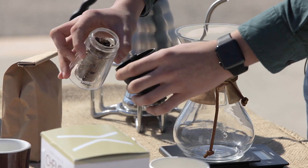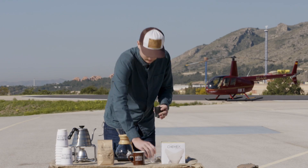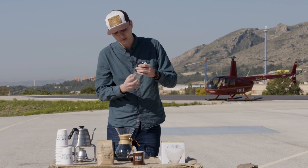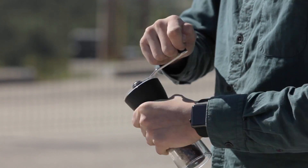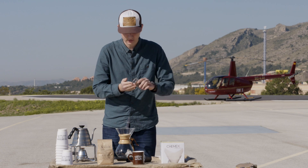Para empezar, moleremos nuestro café, que tengo aquí pre-pesado. En esta receta utilizaremos 30 gramos. Y el punto de molienda será grueso.